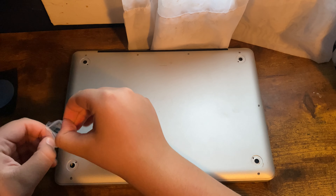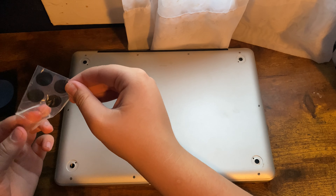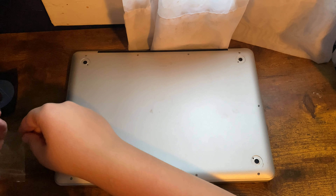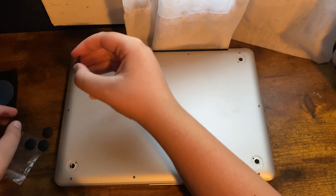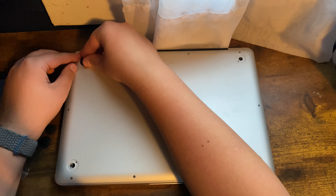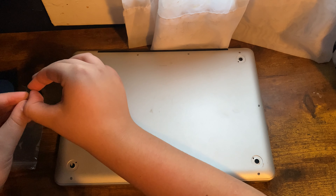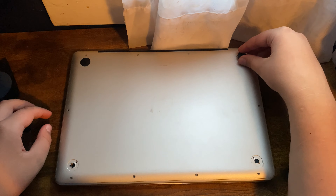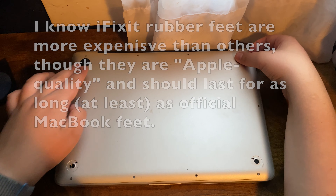Here we have the bag — the rubber feet should just slide right out. iFixit is, by the way, a very well-known reputable repair company. Here we have the new rubber feet that we can just stick on like this. This is very easy installation — you don't even have to shut down your computer in order to make this repair.